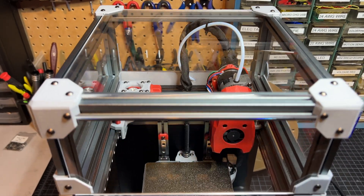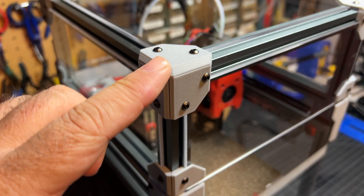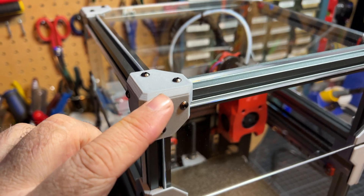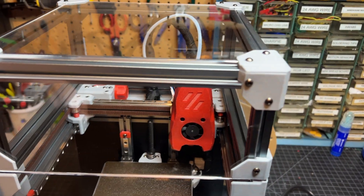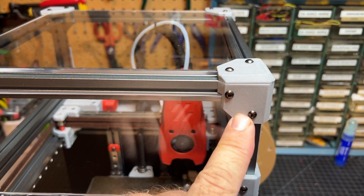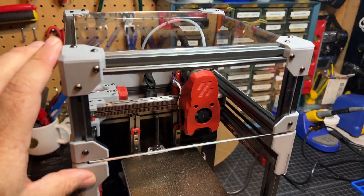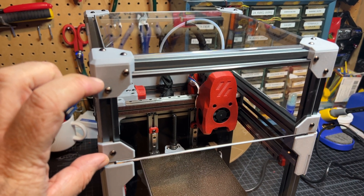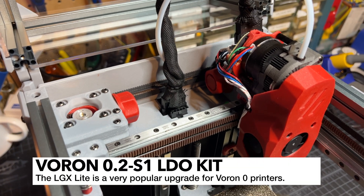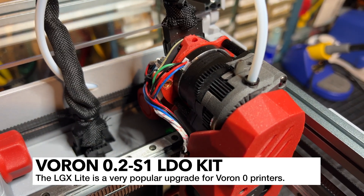Here is the LDO Voron 0.2 kit. I did print my own parts for this build, printed on my Trident and my Voron 0.2. These parts are pretty good quality — I'm pretty proud of them. There's also a larger top hat: this is a 100mm top hat versus the 80mm that I have on my other kits. My build is mostly stock, but I did decide to add an LGX Lite, and I'll talk about that in a little bit.